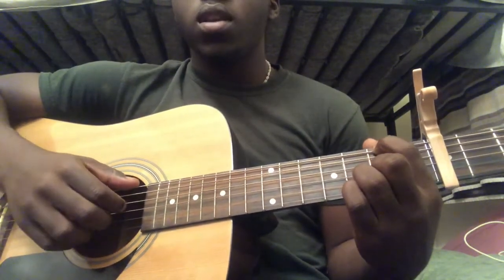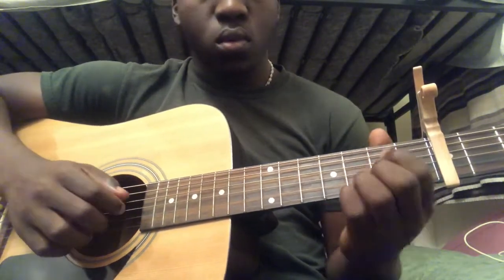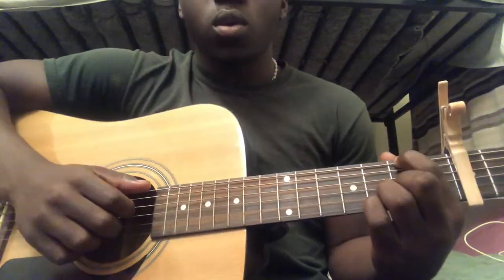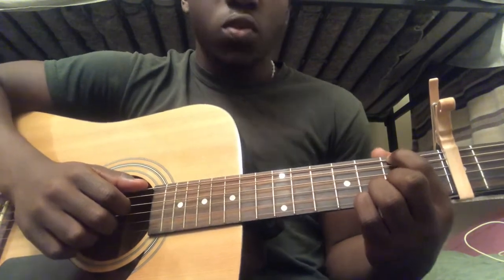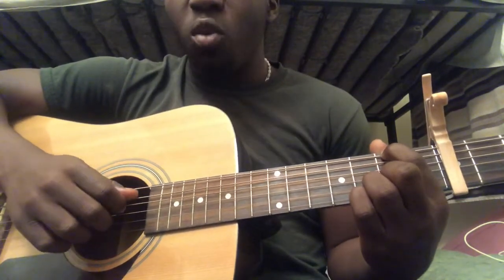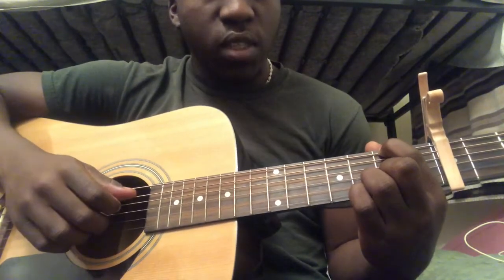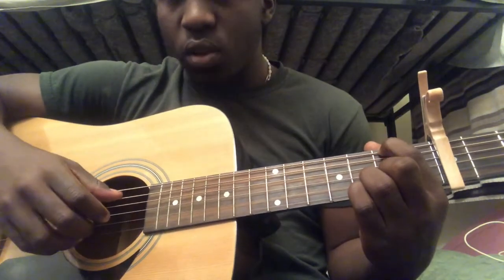For the next chord you're going to be playing the D chord. To start, you're going to put your index finger on the sixth string second fret. Fifth string is going to be open, fourth string is going to be open. You're going to be playing third string second fret, second string third fret, and first string third fret.